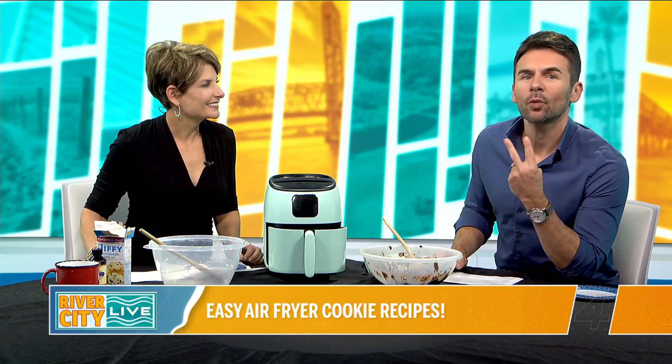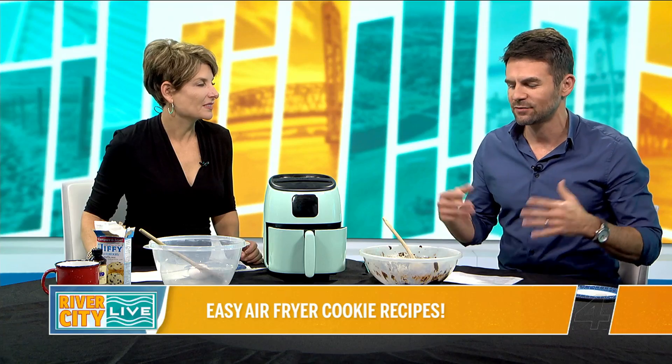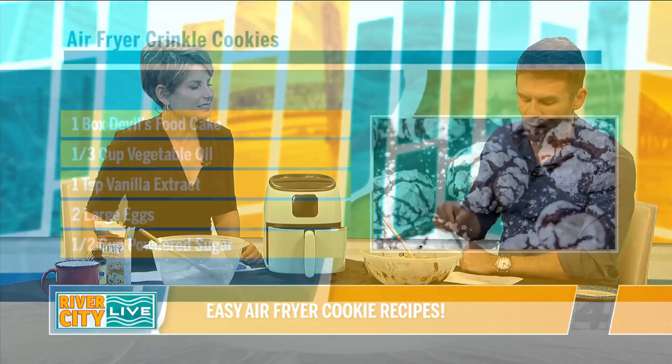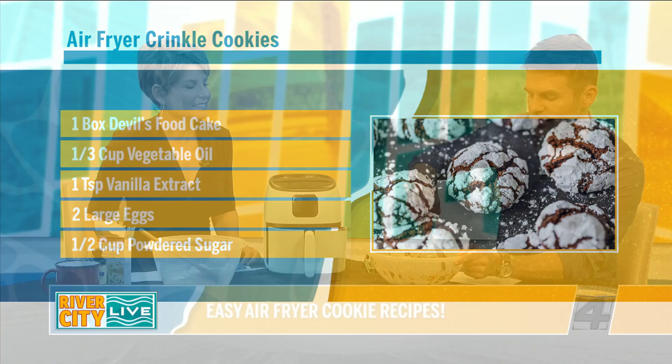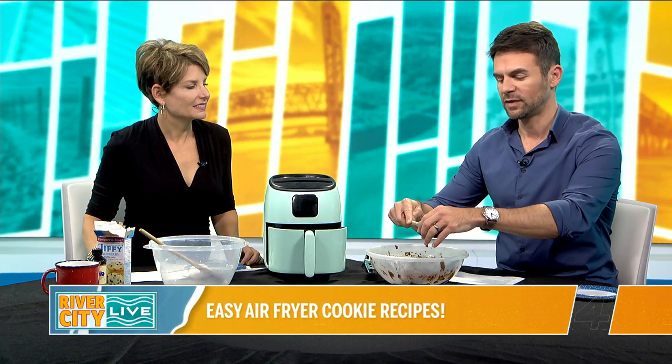So this time around, we have two recipes, and it's perfect for the holidays because a lot of people are doing those cookie exchanges at parties. The very first one uses a box of Devil's Cake Mix. We're going to take those ingredients you see on your screen, dump them all into one big bowl, mix it all up, and then make small little balls.